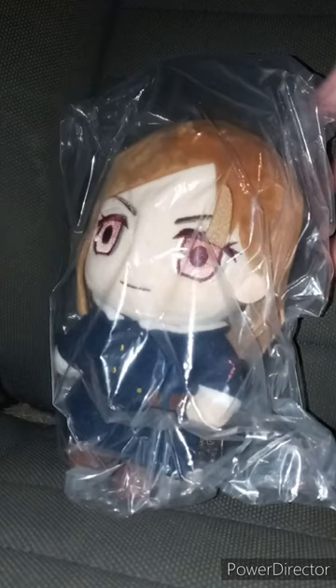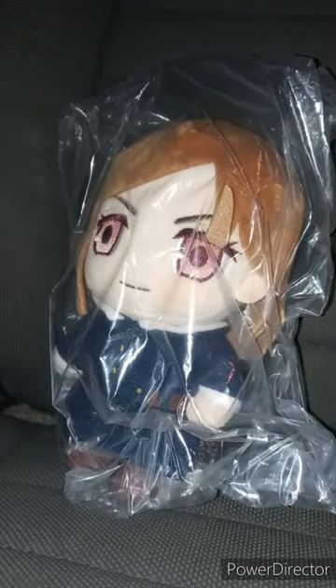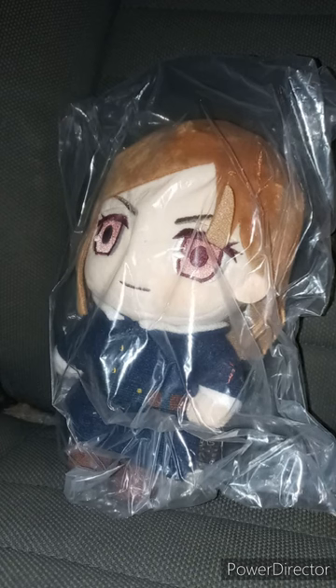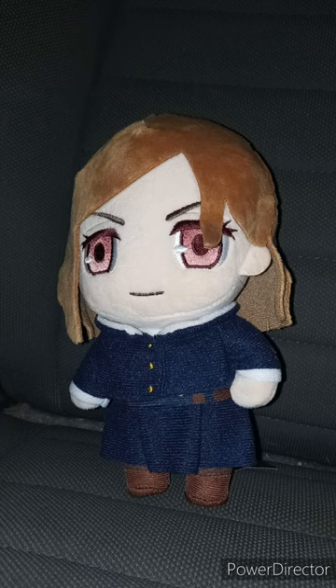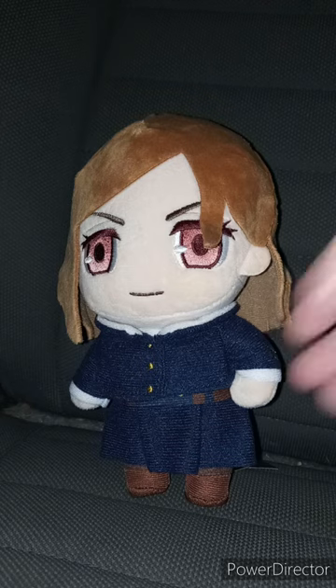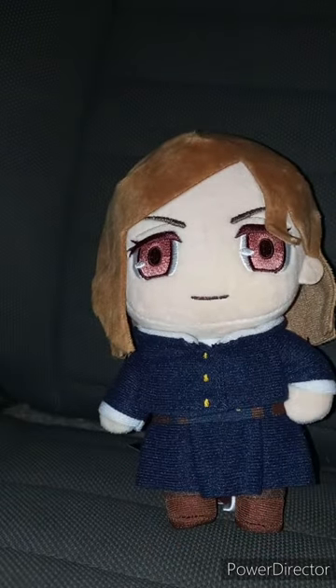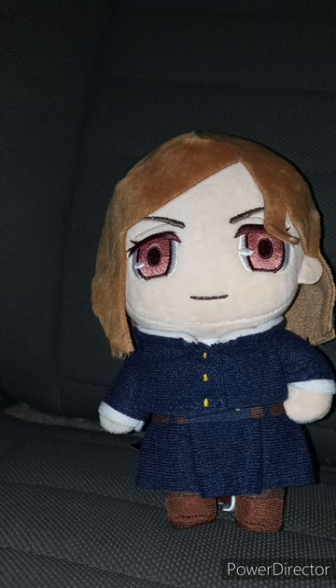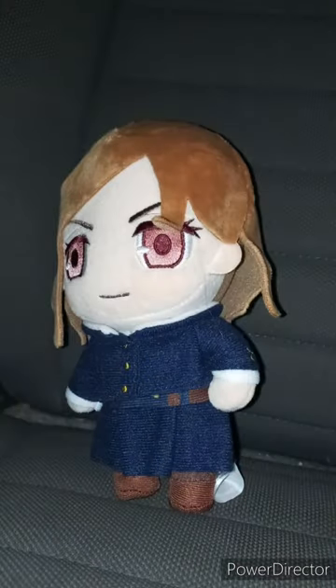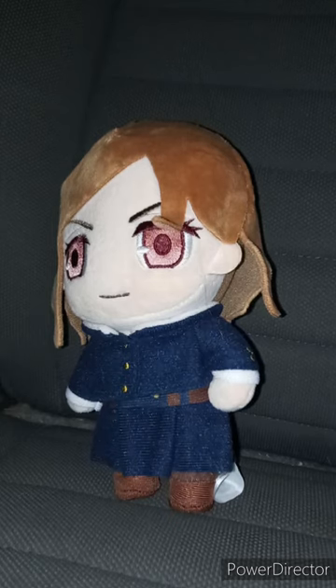I got an anime plushie — the Nobara plush. I reviewed the Presto one last December, so let's go ahead and get her out of the bag. I did a Jujutsu Kaisen thing this morning. Here is Nobara out of the bag. I thought I wouldn't be getting her until tomorrow, but she got delivered today. Let's take the tag off and see what she looks like. Here is the tag. This unboxing plus review is going to get 100 out of 100. Like, comment, subscribe.